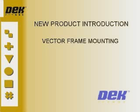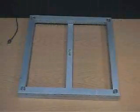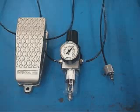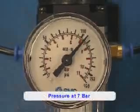The Vector Frame Stencil Mounting System has been introduced to reduce the costs involved in producing and storing stencils. It consists of a mounting kit and an air system. The air pressure system consists of an air regulator and a foot valve, and requires an air supply pressure of 7 bar.